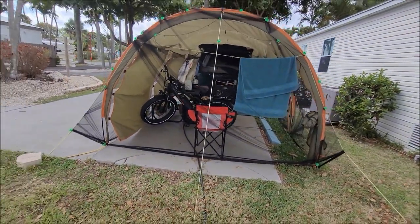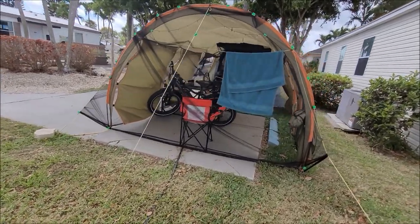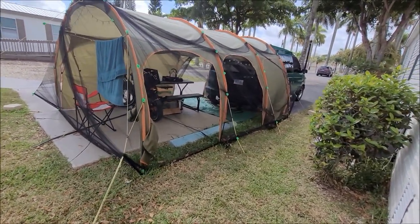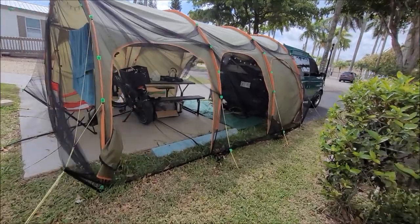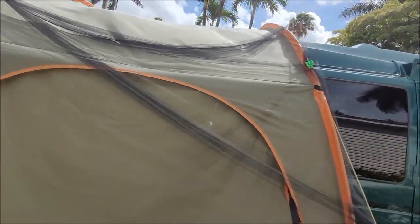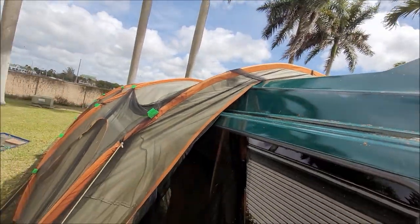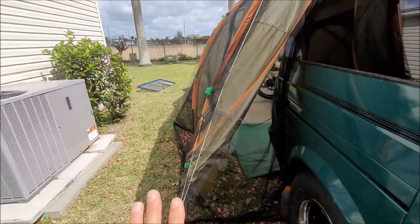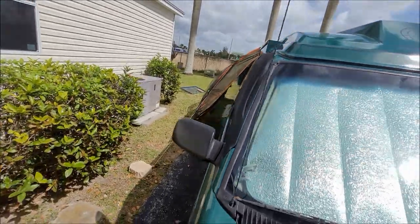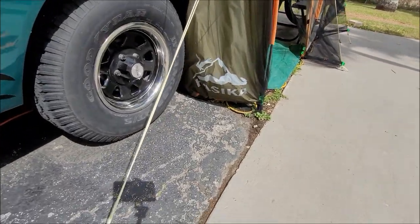This tent and canopy structure — I think it calls it the tunnel — is very universal. My van is seven feet tall, so anything under that can fit in easily. This side is open, and as you can see it fits very nicely underneath here. I leave this side flap open for air to get through, which is very nice. And on this side, I've got the flap closed.